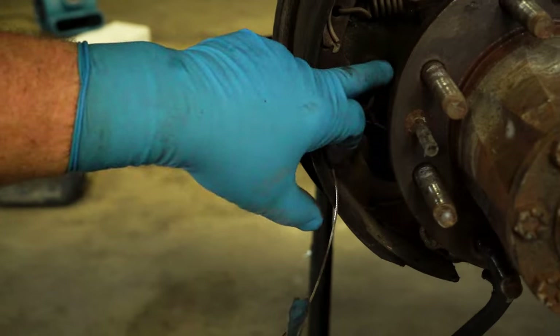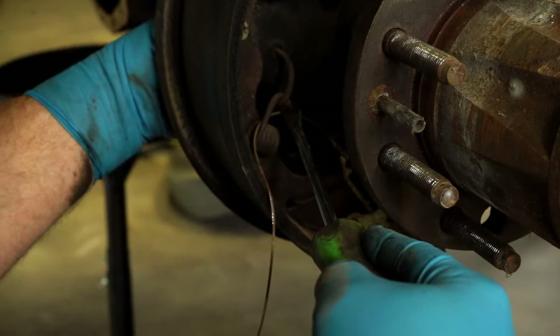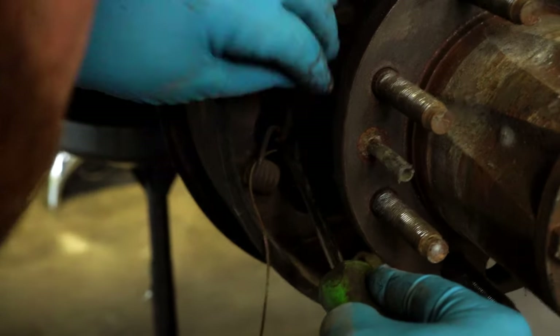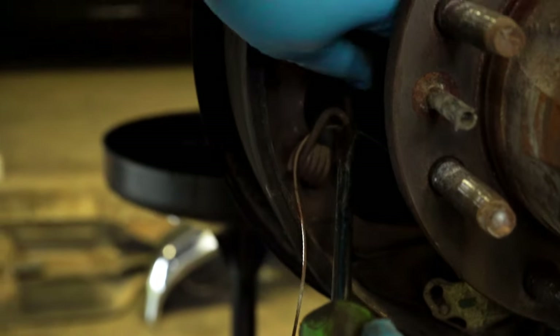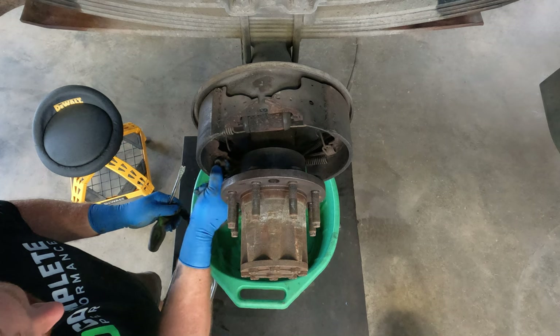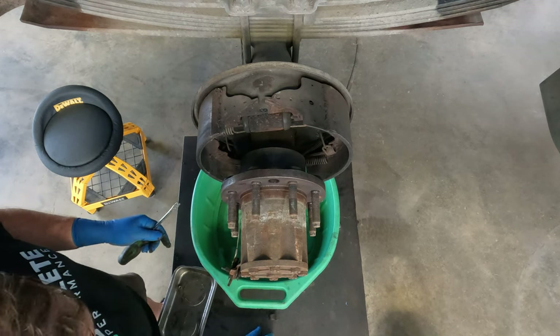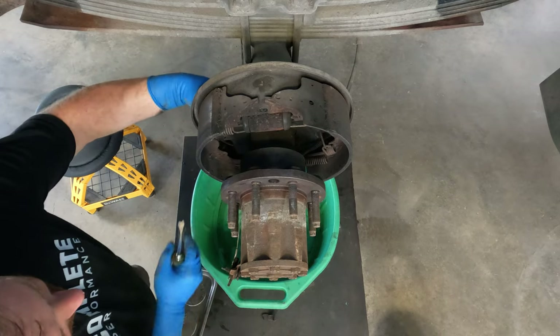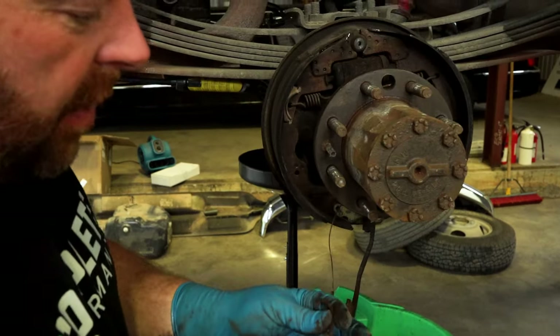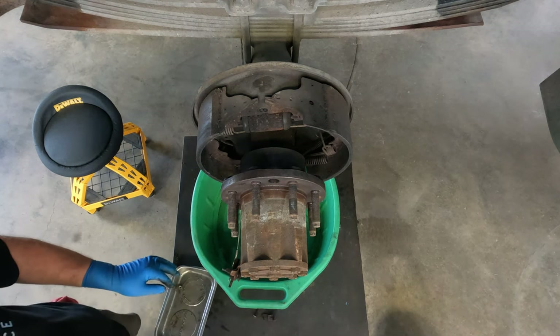Here's where this screwdriver with the notch cut into it comes into play. You'll have these retaining springs on the shoe with a bent hook-nail-looking retainer. Just push in on that spring and release that retaining spring. There's that hook retainer — our hardware kit comes with all new pieces for that.